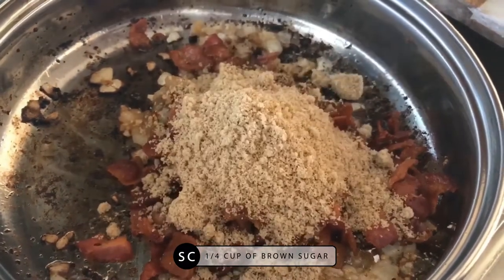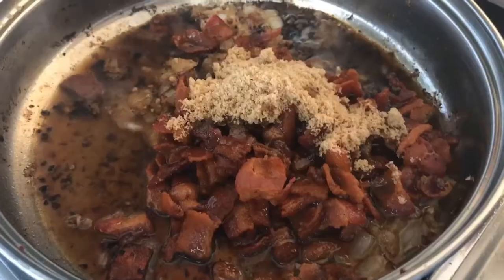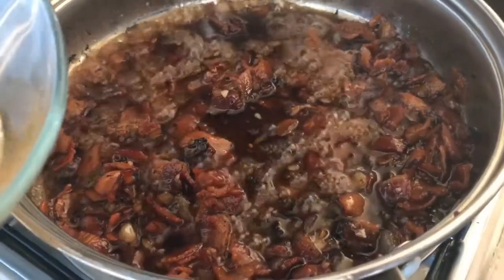Now you want to add the bacon back in. Then I'm going to add a quarter of a cup of brown sugar, a quarter of a cup of black coffee, and an eighth of a cup of syrup.